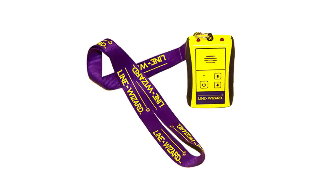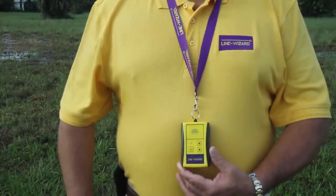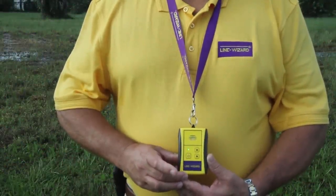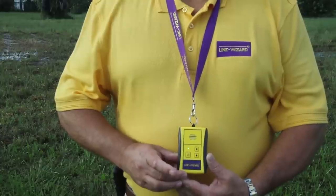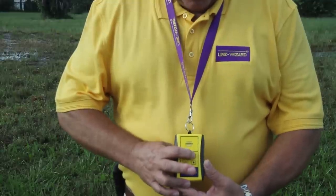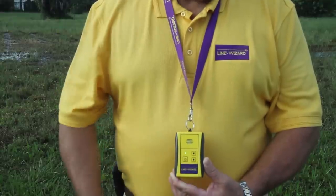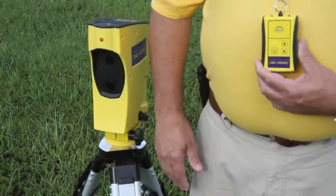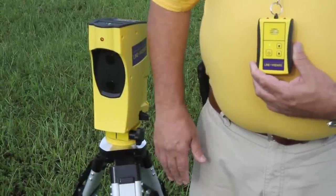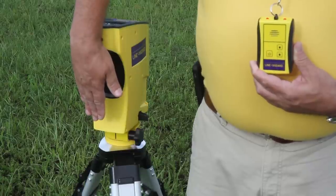Now let me show you how simple it is to operate the RF radio receiver — the third part of this three-part alignment system. Press the power button to turn it on, and a green LED will illuminate when power is on. Use the up and down arrows to control the volume. When the infrared beams are broken, the red LEDs will illuminate on the RF radio receiver and a tone will sound.